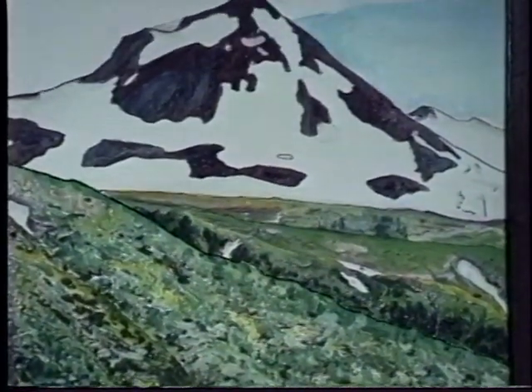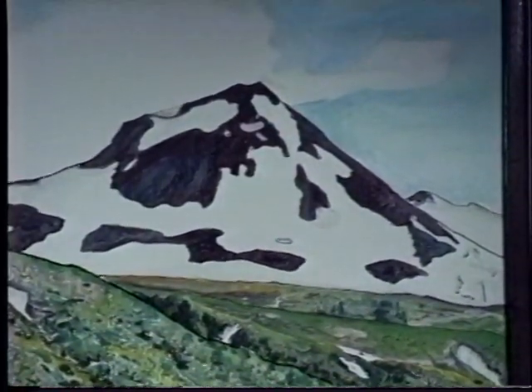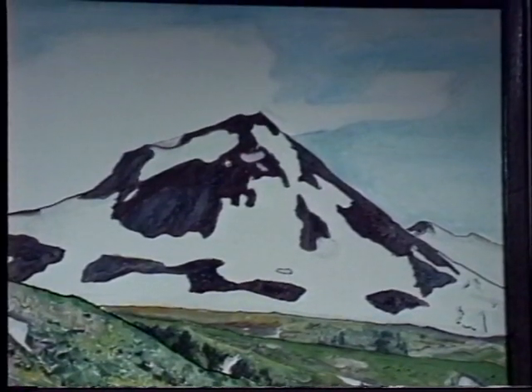It comes from thinking about what's a beautiful painting — paying attention, finding your way.